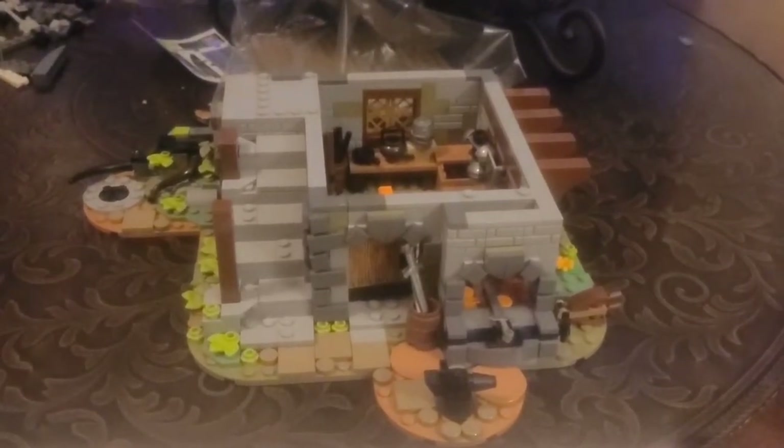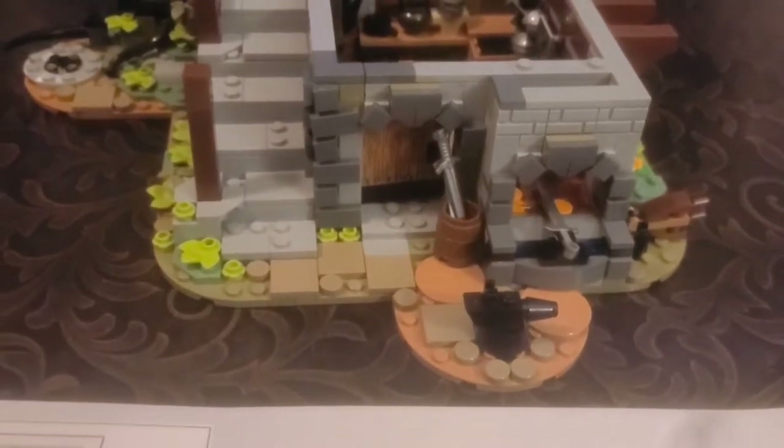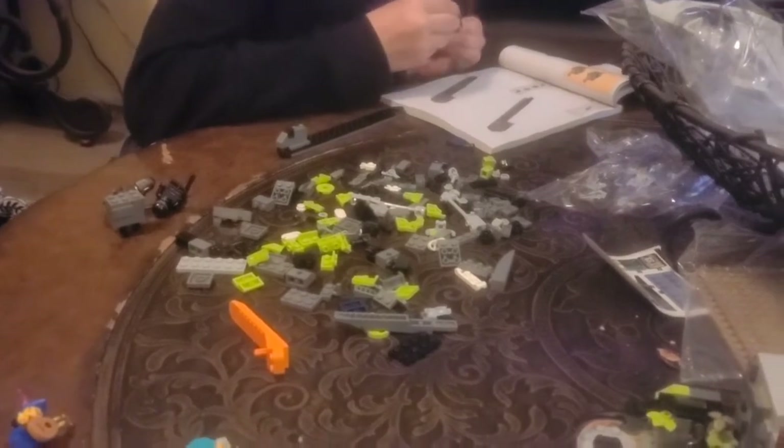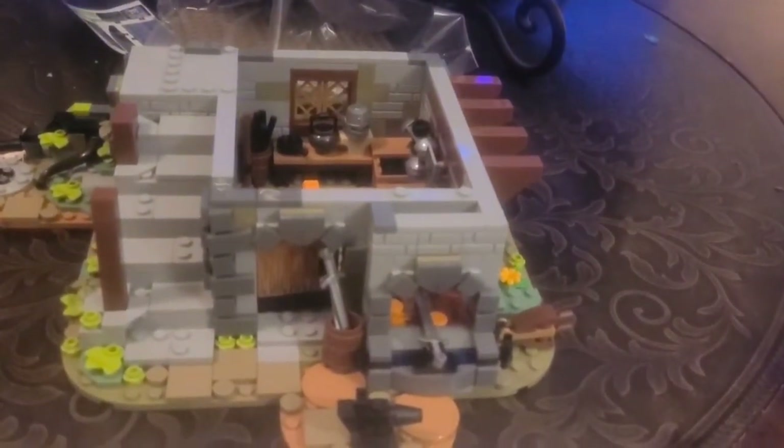I just finished bag number 4. Just doing some more detailed parts — got the anvil in there, the helmet, the little baskets, the broom, and all that stuff. Added details to the brickwork on the outside, turned out really cool. My son is building his Bad Batch one right now while we're watching the Bad Batch on TV, so we're having a good time building Legos as a family. I'll get you updated when I finish bag 5 and get the first floor done.